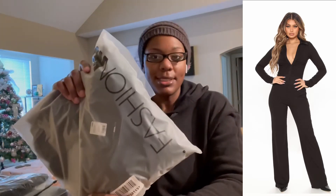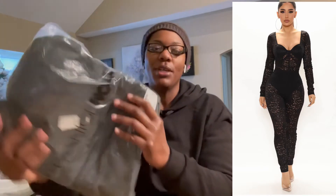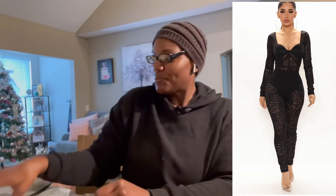This next one is the Weekend Ready Ribbed Jumpsuit — all black, 3x. I think this is the one I really like and really want to try on. Yes, this is the Sky Is The Limit Long Sleeve Lace Jumpsuit, also a 3x. The next one is the Say It Ain't So Jumpsuit, a 3x in an olive color.